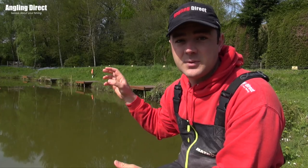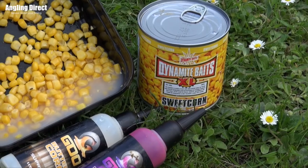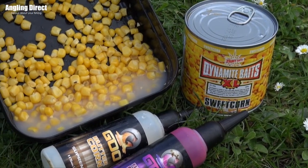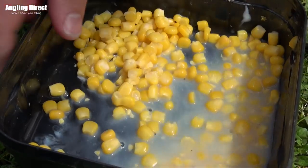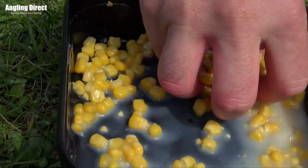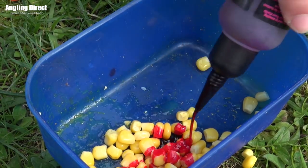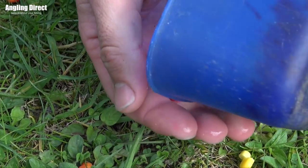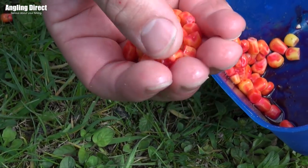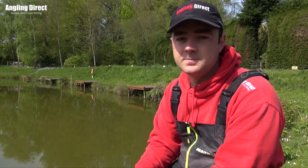If you wanted to get a little bit extra out of it, corn is superb at taking on flavors and colors. You can fish it on its own, or add flavors and colors for extra enhancement to stand out from other anglers around the lake. You can do that yourself with flavors and colors of your choice, or buy it already done — there are plenty of different colors available in the shop.